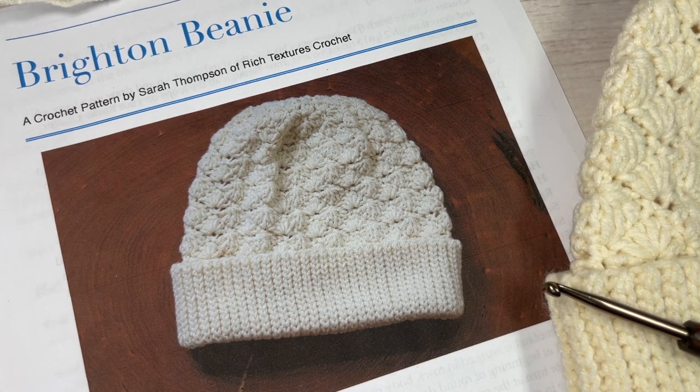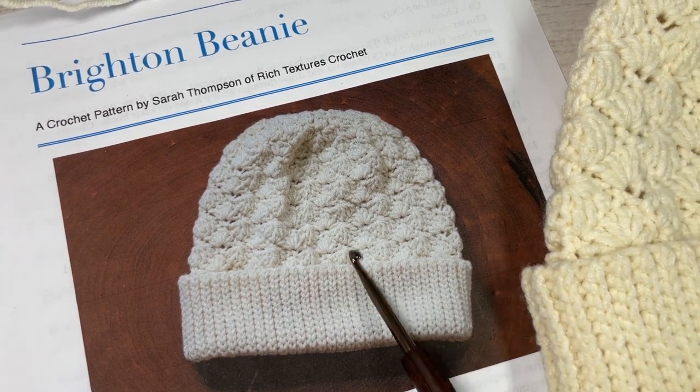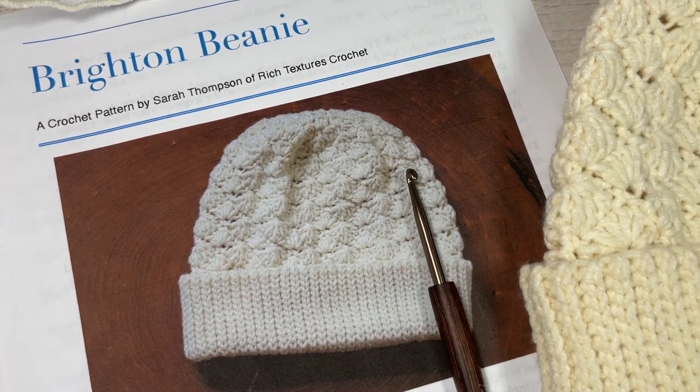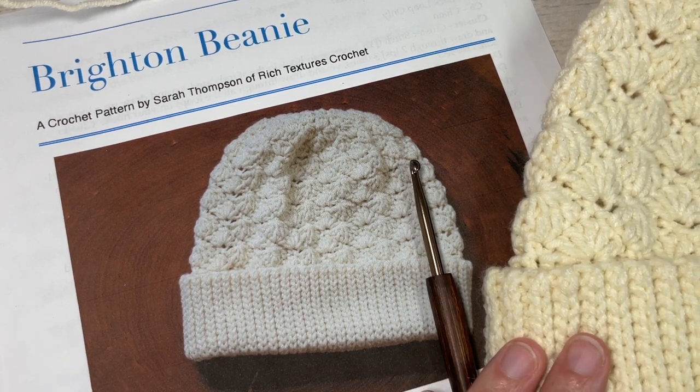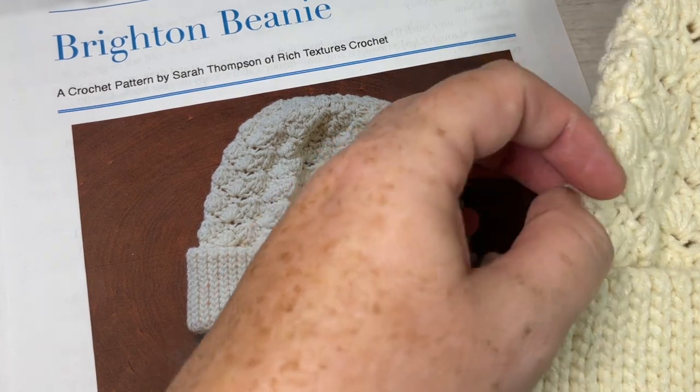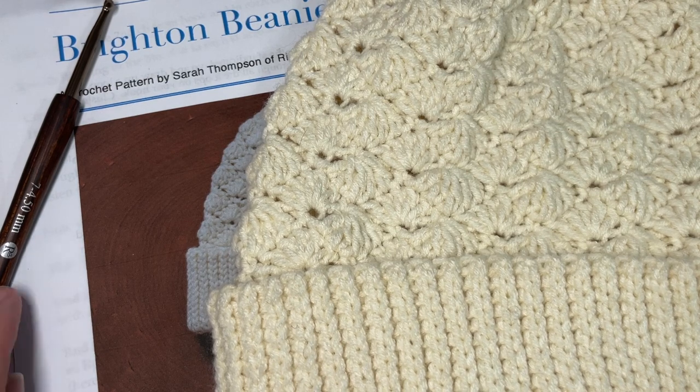So thank you so much for joining me. While you're here I invite you to subscribe. Take a look around — there's lots of other crochet beanie patterns and other patterns here as well for yourself and for your home. This channel is updated every week with new patterns and crochet stitch tutorials.